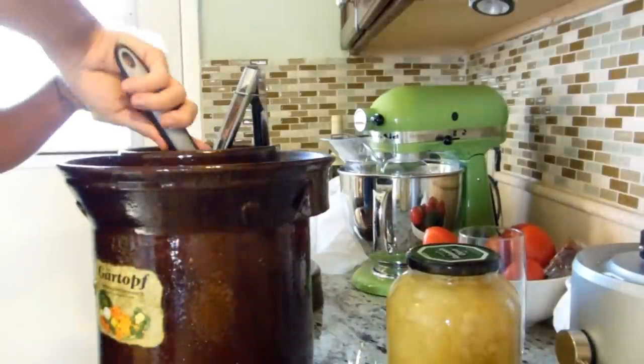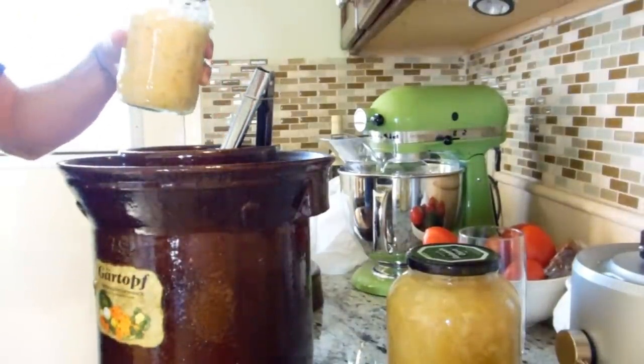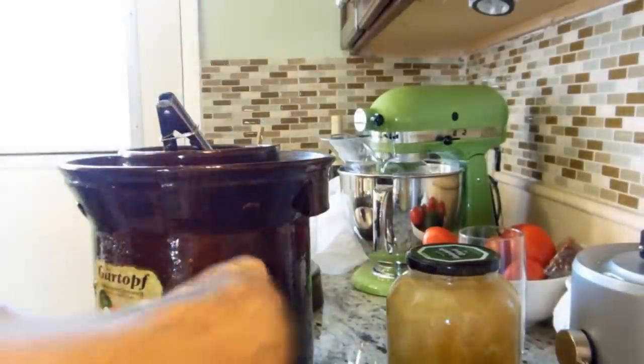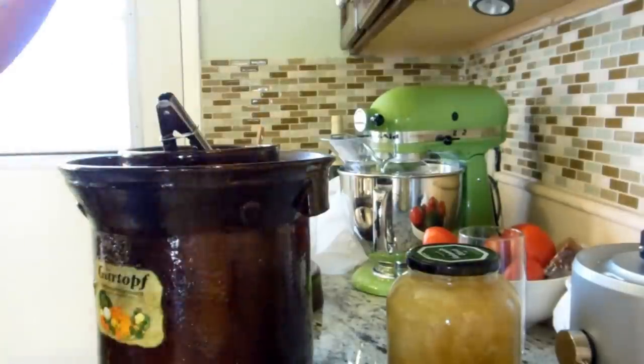This is about four and a half heads. I didn't quite use five because I wanted there to be some room at the top. We're going to have cabbage for days — that's great.